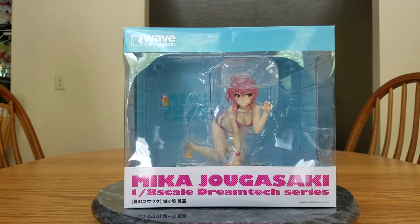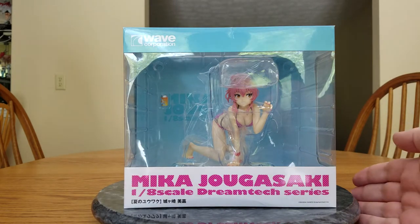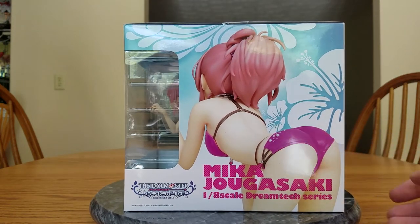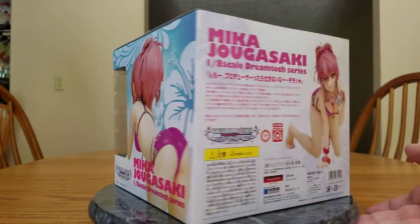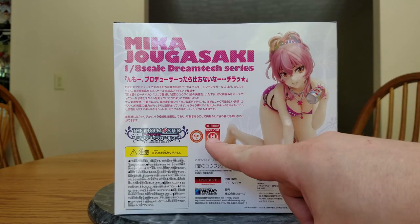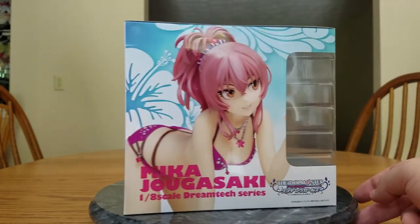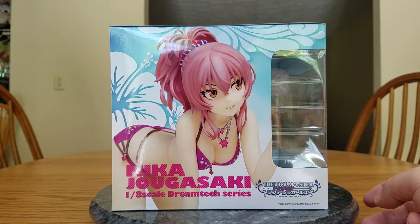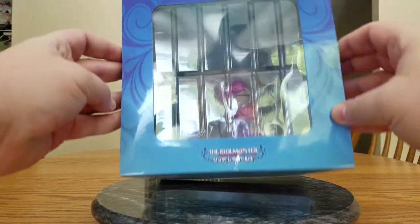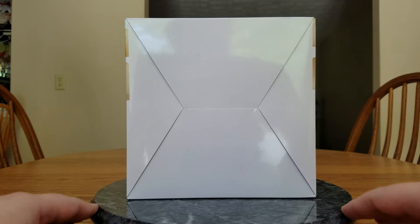So when I saw this one, it was pretty much an instant buy for me. There is the front of her box, there is the side of her box showing off a nice butt shot, there is the back of the box with some information about Mika. And she has a neck joint, so her head twists and swivels a little bit. There is the other side with a nice shot of her face and her boobs. There is her front, or top of the box.